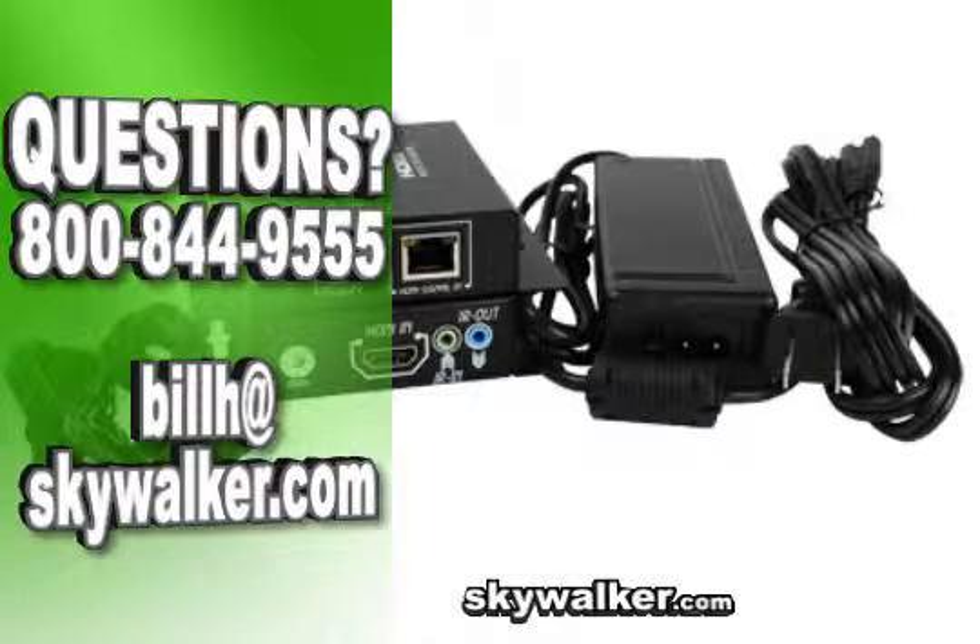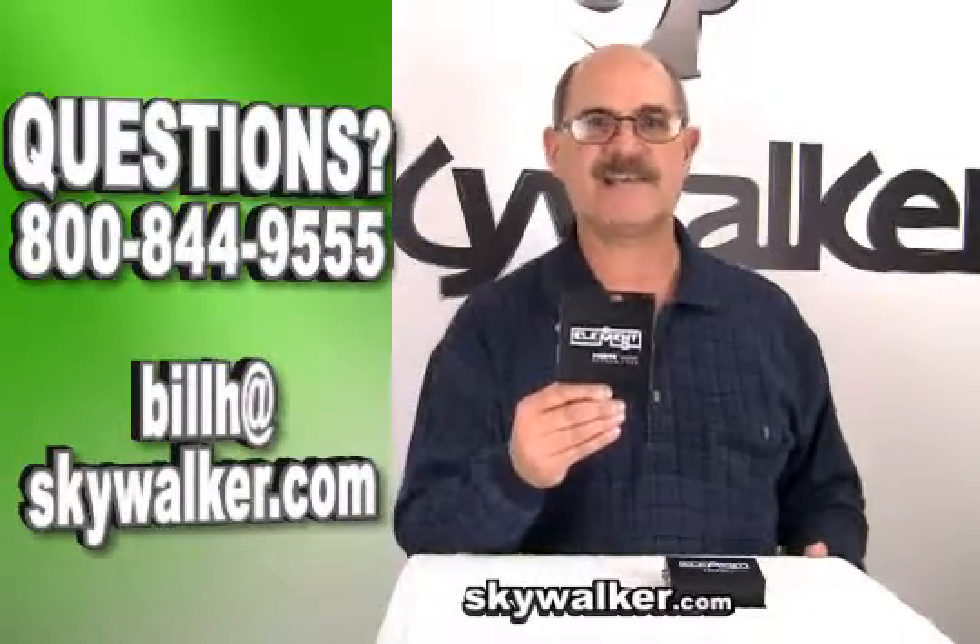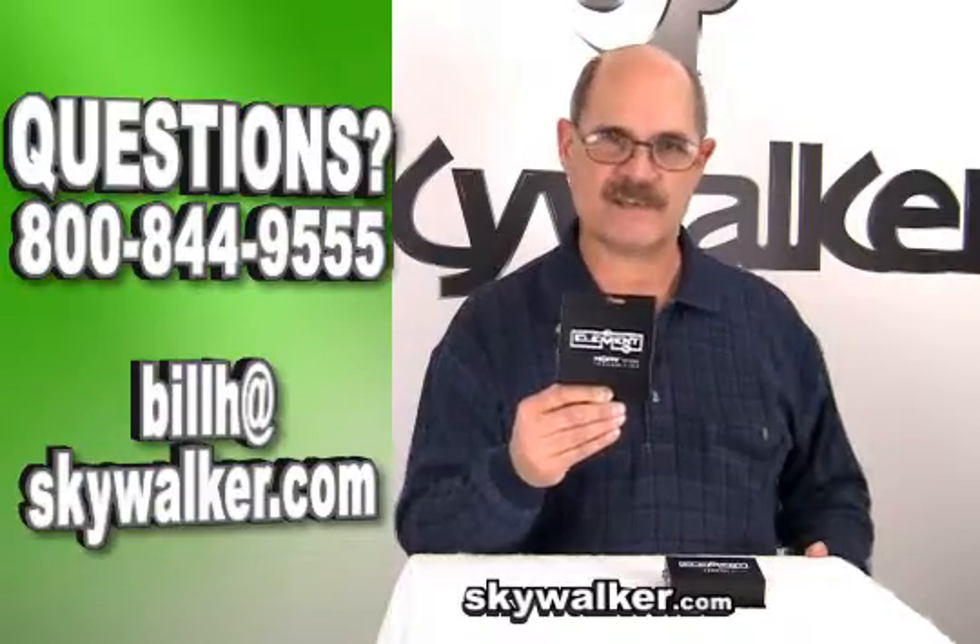User manual, mounting screws, IR target and blaster, and power packs are included. With all these great features, the ELE 8089 is the ideal solution for your HD extender needs.